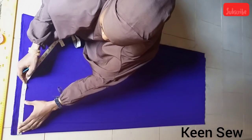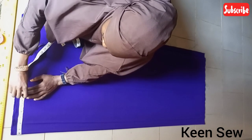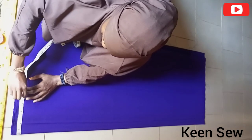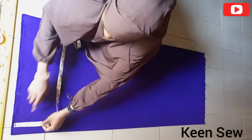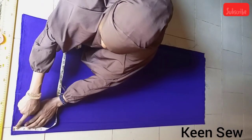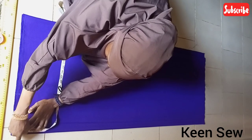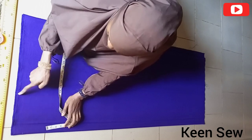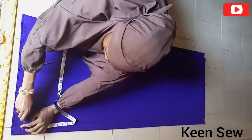So I'll take the neck width measurement, which I measured at seven inches, while the neck depth measurement I measured at 1.5 inches. So I'll connect the measurements like this.